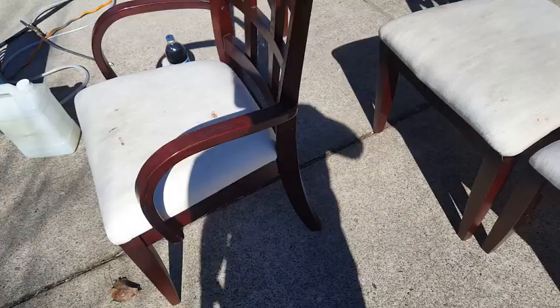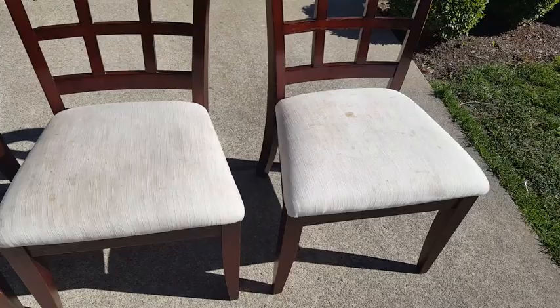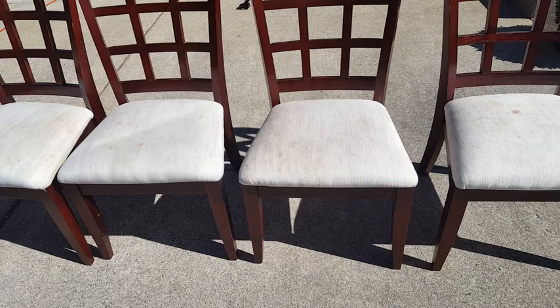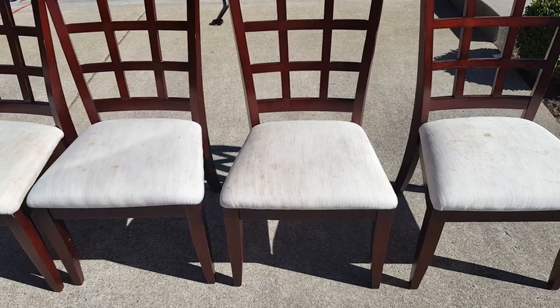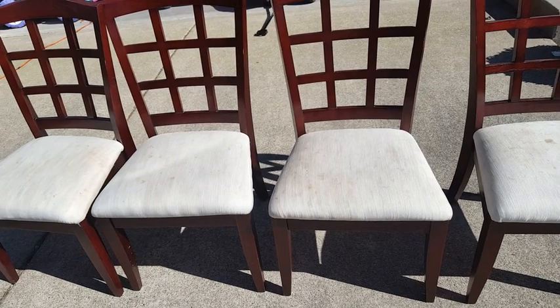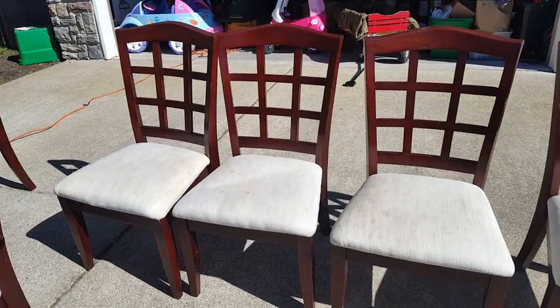We're going to get these all cleaned up using a sodium carbonate and peroxide. I am going to fiber ID these first, look for a tag. I believe they're a synthetic blend, but honestly I don't know. There might be some cotton in there, but a little bit of peroxide isn't going to hurt it because we're going to be rinsing it right out anyways. I wouldn't recommend leaving peroxide in natural fibers because the peroxide continues to do its thing long after you're gone. You want to stop that chemical reaction from occurring before it can potentially cause any damage.